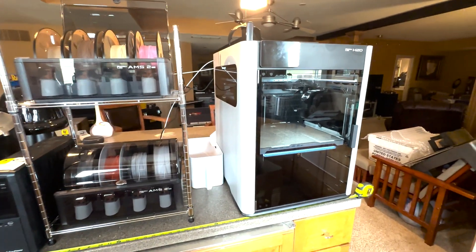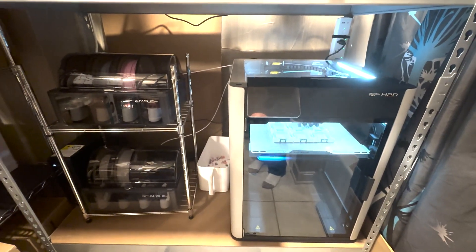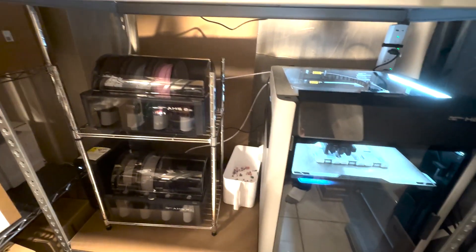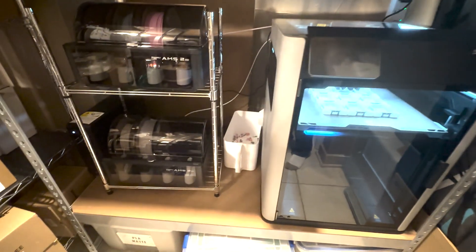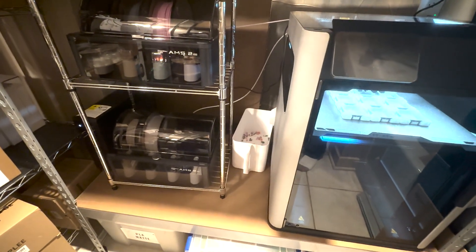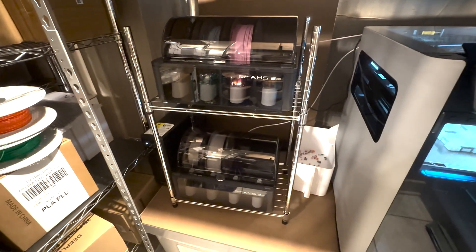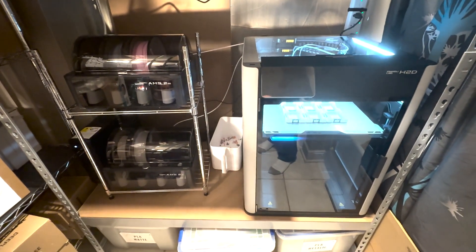So far I've been very happy with the H2D and I'll have more about that soon. It's fully installed now on the 48 by 24 shelf and the printer seems to be fitting fine. I still think I want a narrower bucket because it's awfully tight, but I've got both AMS2s and the UPS there and everything fits. It works out pretty well — I'm happy with it.